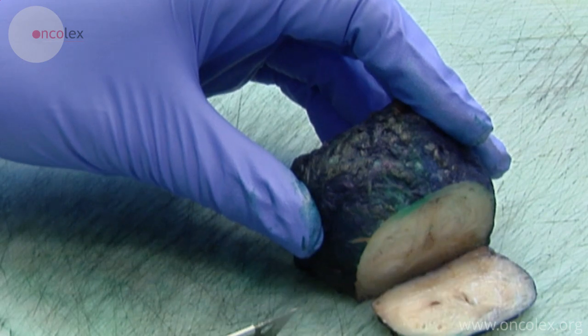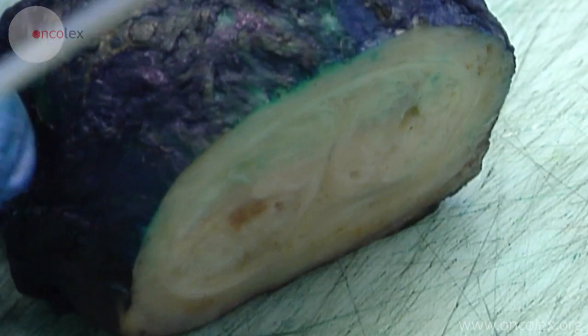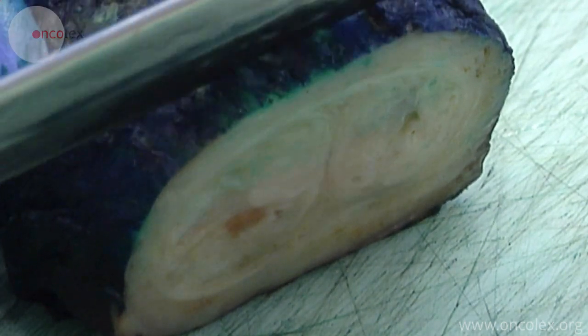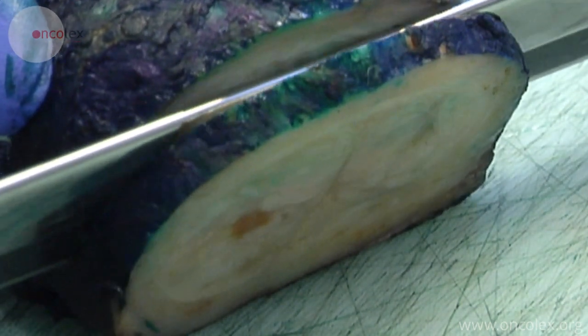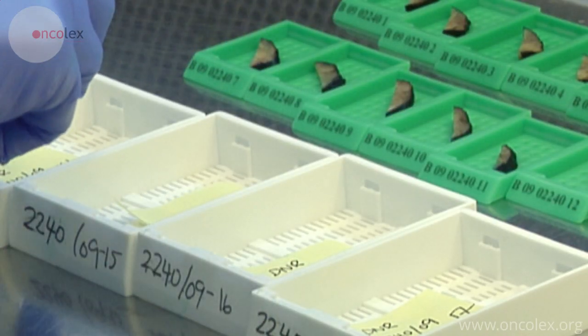The main part of the prostate is cross-sectioned from the apex to the base. The cross-sections can be correlated with preoperative MRIs. The cross-sections are placed in large containers.